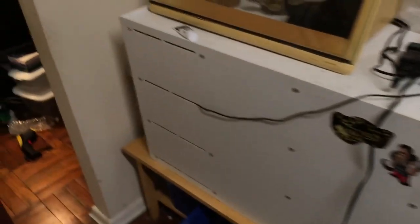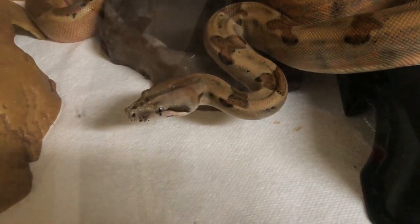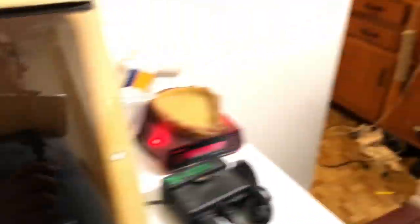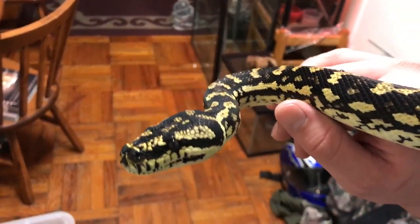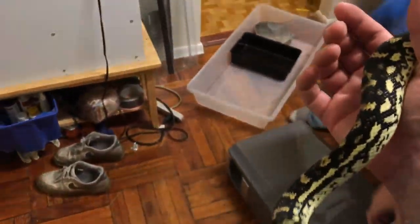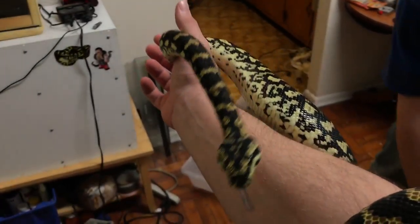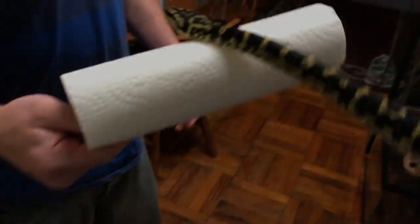So back to substrate — which substrate did you decide to put in this new, fresh, clean tub? We were just getting to talking and then she got a little unruly and was trying to take my phone. So what do you think, Danny — should we put in paper towel? Paper towel is the easy substrate.